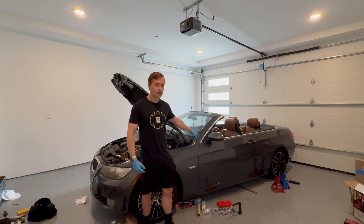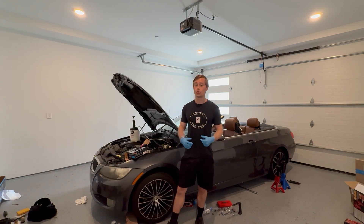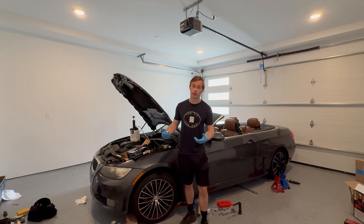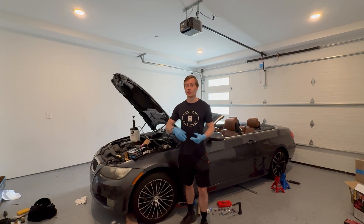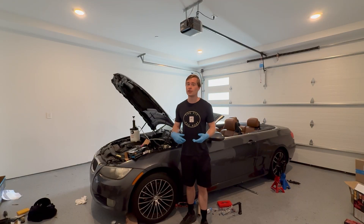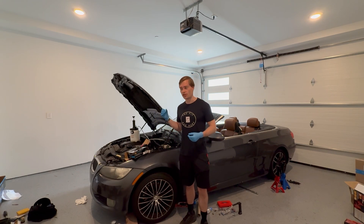So when we do a standard bleed, we are fighting gravity trying to push that air down, and we're using pressure or the clutch pedal to force the fluid down through the system. Reverse bleed takes advantage of the fact that we are not fighting gravity. So instead, from the slave cylinder's bleeder valve, we are pushing fluid up. This could be more effective at getting air that's trapped in the system out. You may want to choose to do this especially if you have air in your master cylinder.